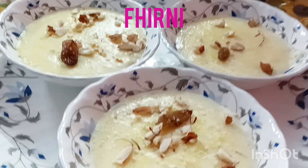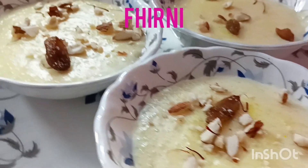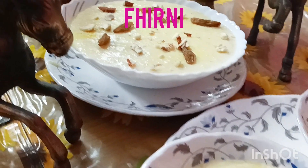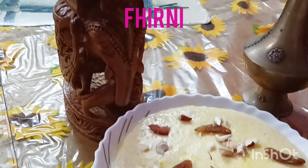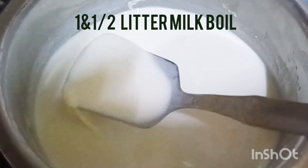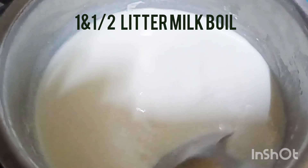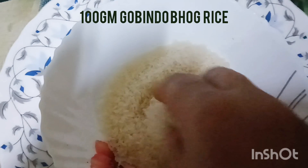NAMASKAR BONDHURA! Today I am going to show the recipe. This recipe is very good, but there are a lot of ingredients. I am going to make this recipe. How to bake the recipe.